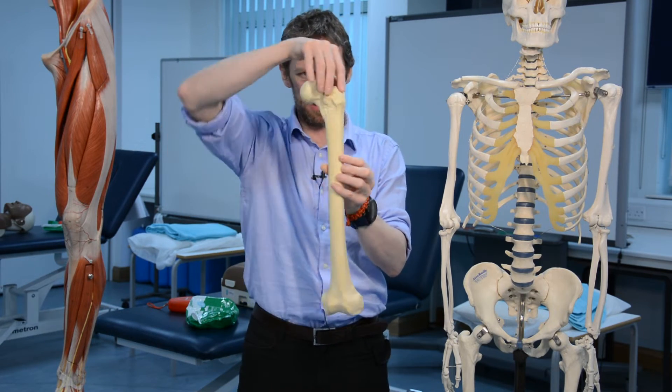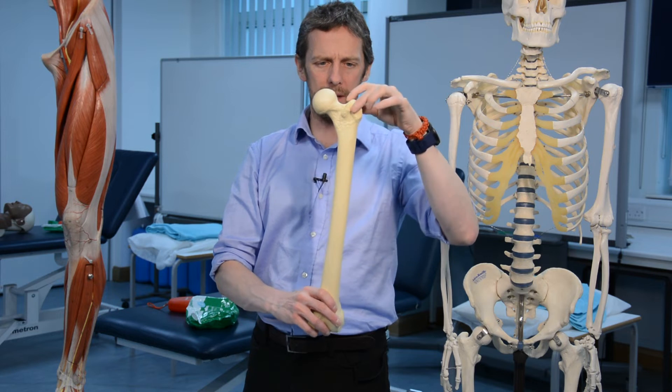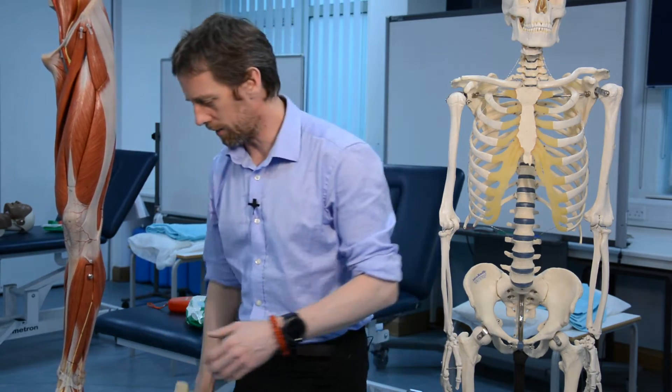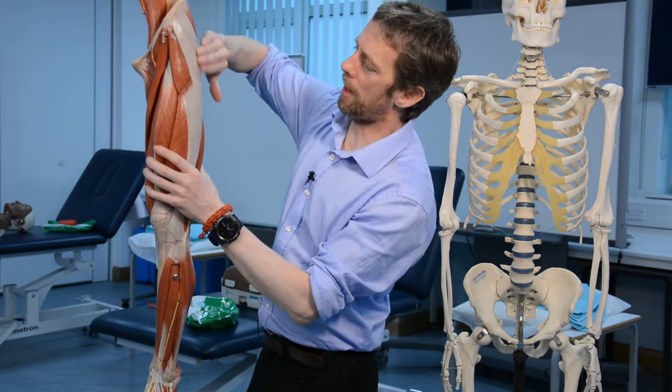Now the interesting lumpy bumpy bits: this large lateral lump is the greater trochanter, and this smaller, very posterior lump is the lesser trochanter. You can palpate the greater trochanter on yourself — that bony prominence out to the side. As you move your femur around, you can feel the greater trochanter move and feel the muscles attached to it doing different things depending on how you're moving. Removing gluteus maximus, we can see the greater trochanter clearly.